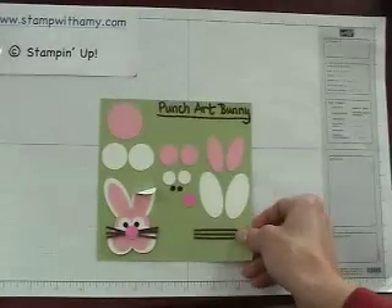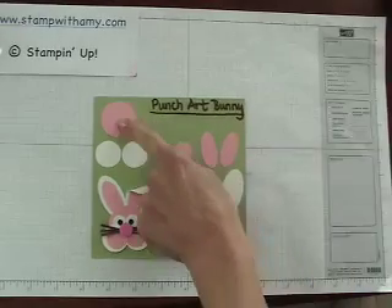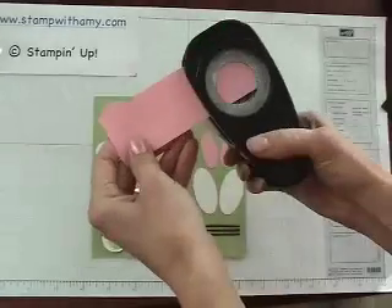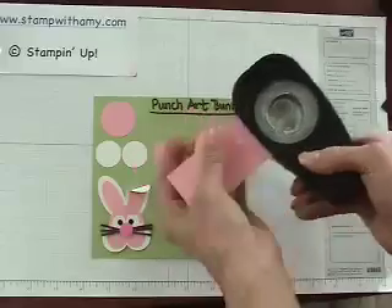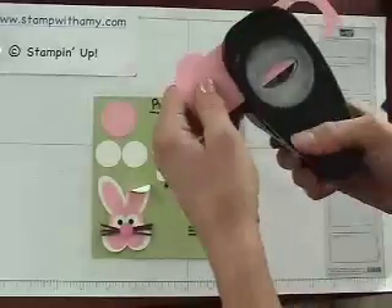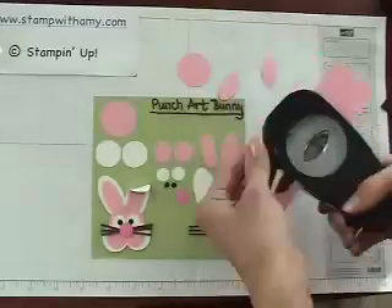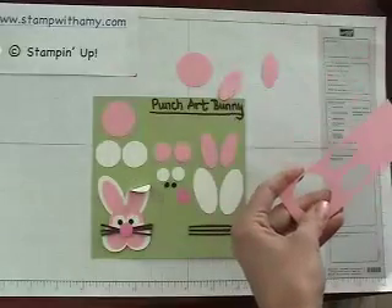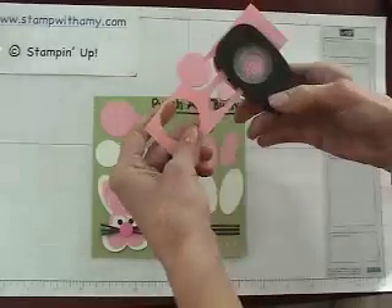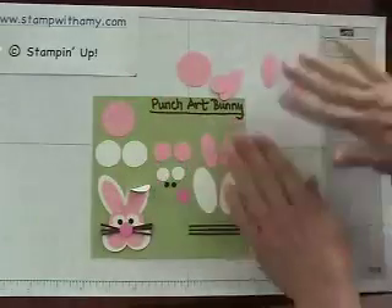I've made a little guide here to show you all the pieces that you need. We'll start with the 1 3/8 inch circle in Pretty in Pink. So I'm going to take a piece of Pretty in Pink and punch out that circle. I'll also take my oval punch and punch out two — this is the inside of the ears. And I'll punch out two circles as well, which is the 3/4 inch circle punch. Set those aside.